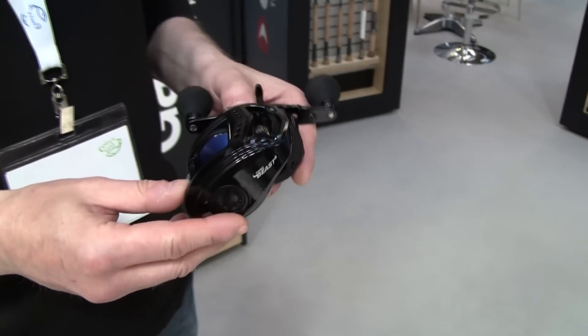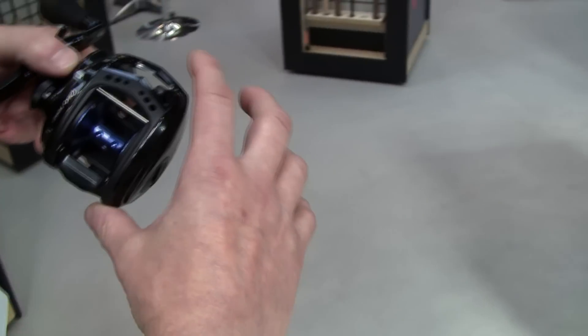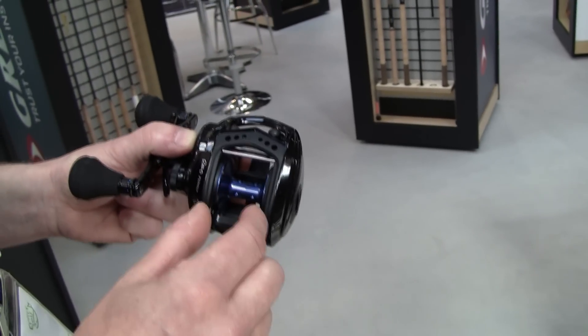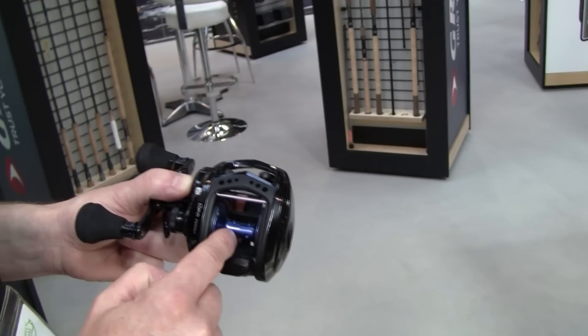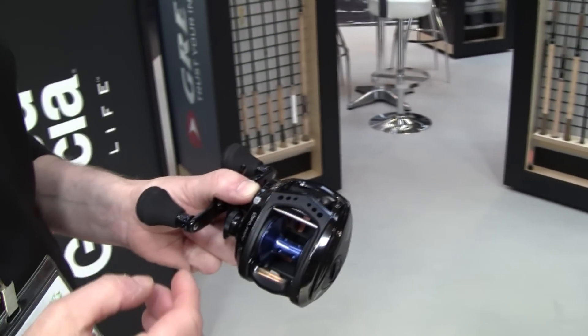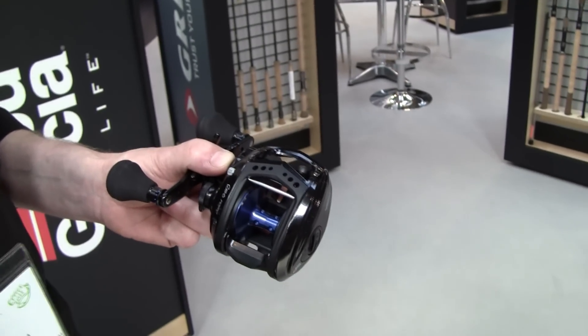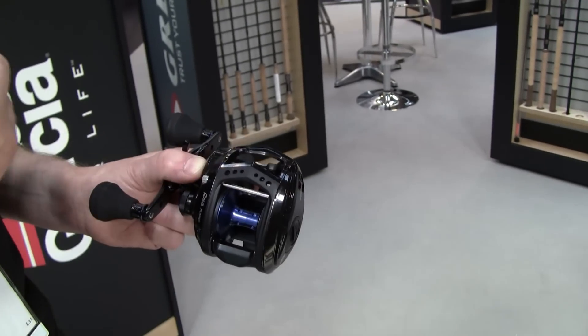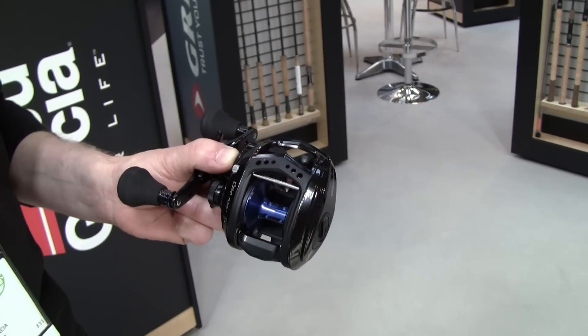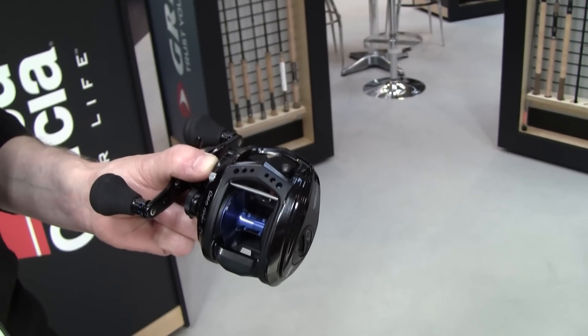Another change is that it's slightly longer on this angle, which means that it allows the spool to be not as wide. It is a bit deeper though, so we still have the same line capacity. The really good thing about this is that the line guide, when you have a more narrow spool, doesn't have to travel that far, which gives you better castability.